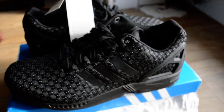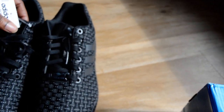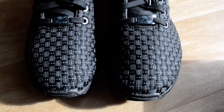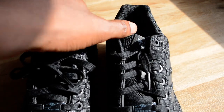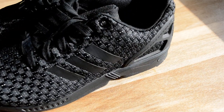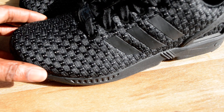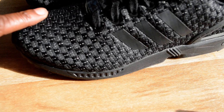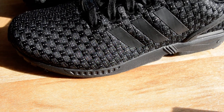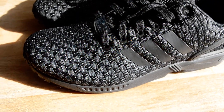These fit true to size for me, so I wouldn't mess around with going half a size up or down. These fit a lot better than the other ZX Fluxes — the actual structure and shoe integrity is just a lot better because of this woven piece, and then inside the trainer there's a sock liner which holds everything in place.